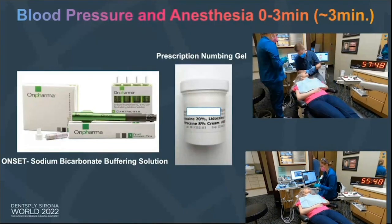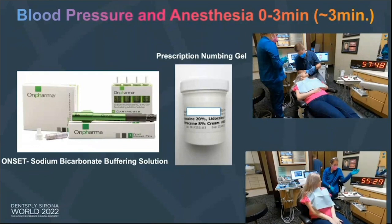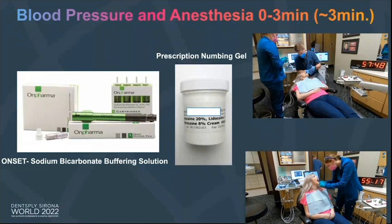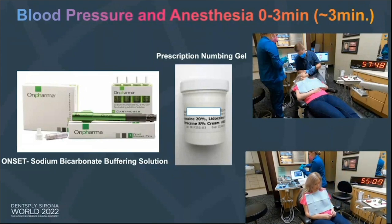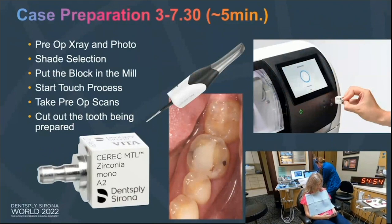So that first three minutes — getting the patient in. I want to reiterate: this is a team process. I could not have done this without my team and my assistants. For anesthesia, I love using a really good, strong prescription numbing gel — very rare do I have patients complaining about pain from an injection. I also use something called Onset from Onpharma — a sodium bicarbonate solution. Especially for lower molars where I need that inferior alveolar nerve block, it works to kick the anesthetic quicker. I always use that for lower blocks.